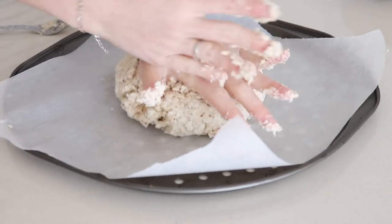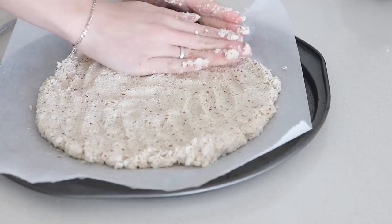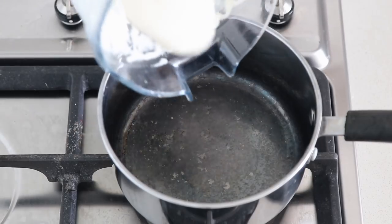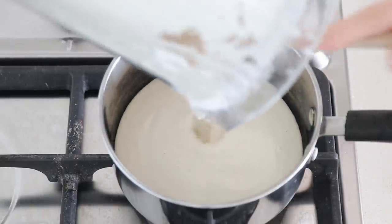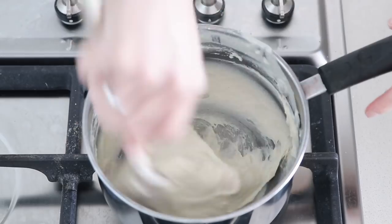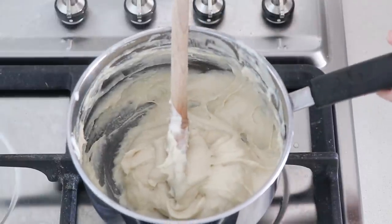Next, form the base. It'll be a lot easier if you wet your hands so it doesn't stick. Pop that in the oven. Pour in the mozzarella and keep stirring, otherwise it's going to burn. Once it comes together like this, just set it aside and then wait till your pizzas are ready to put it on.